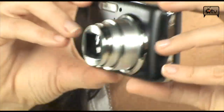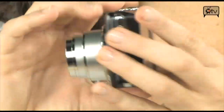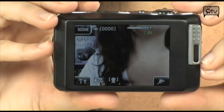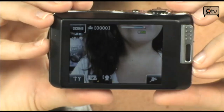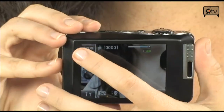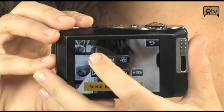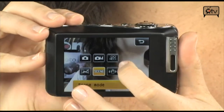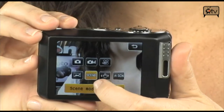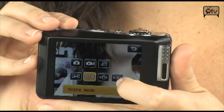Let's continue the tour. We'll turn around back and take a look at this LCD screen — all touch. No controls back here. This is a 3 inch LCD screen. Let's go through the different shooting modes by pressing scene. You have auto, manual, movie mode for your HD movies, landscape, scene, image stabilization, and auto scene.